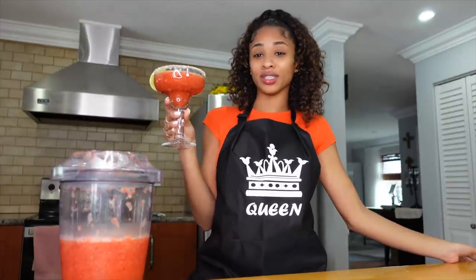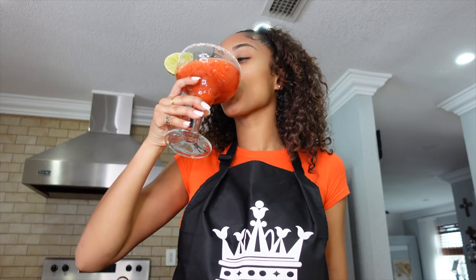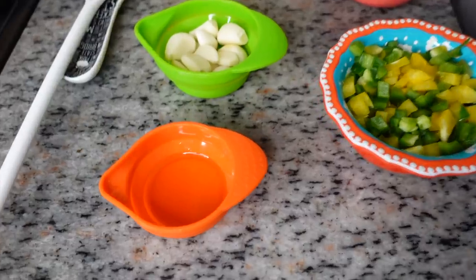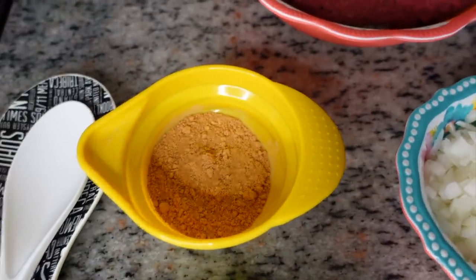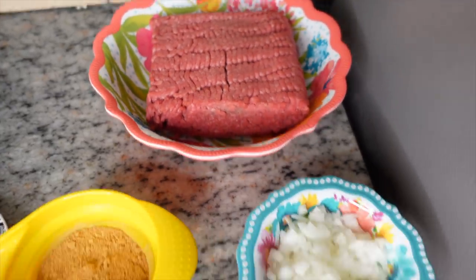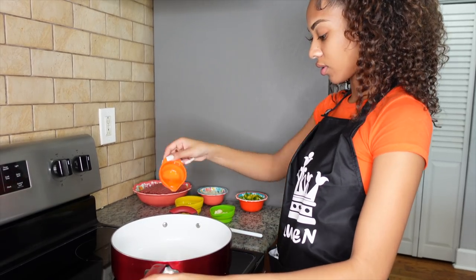It's strong but good — cheers! Now it's time to start the tacos. It's really strong, oh my gosh. So here are my ingredients: I have some olive oil, some garlic, some taco seasoning, my ground beef, some onions, and some peppers. Let's put the olive oil in there — just a little — and let's put the stove on medium high.